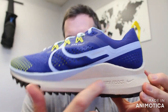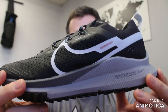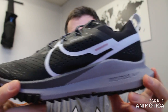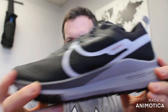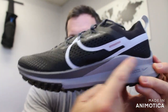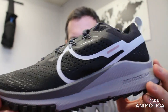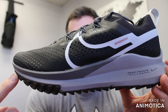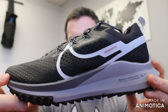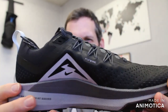You actually have a higher stack height. The regular Pegasus has a stack height of 33mm dropping down to 23mm. The Pegasus Trail has a 36mm stack height in the back and 26mm in the front. You still have a 10-millimeter drop from front to back. So if you're used to running in the Pegasus on road runs, the transition to the Pegasus Trail won't be a big difference — just a 3mm stack height difference front to back.